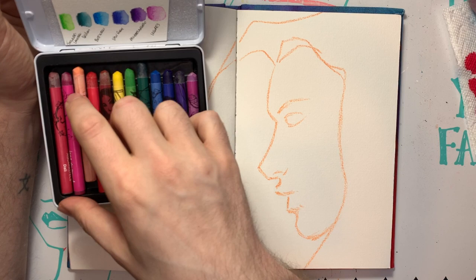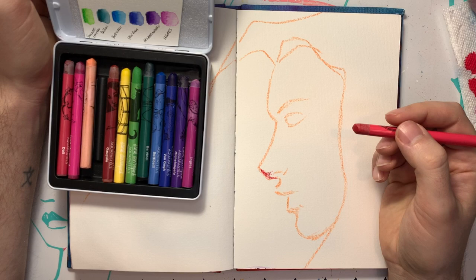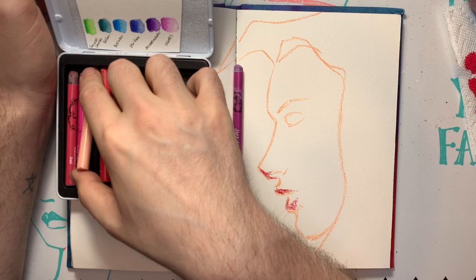All right, we've got something happening. Let's bring in... I want to say Carmine, but no — Cezanne. These are named after artists. I love it when an art creator takes the time to come up with names. Just makes it a little more fun. Is it necessary? No. Is it more exciting? Yes. We appreciate that.